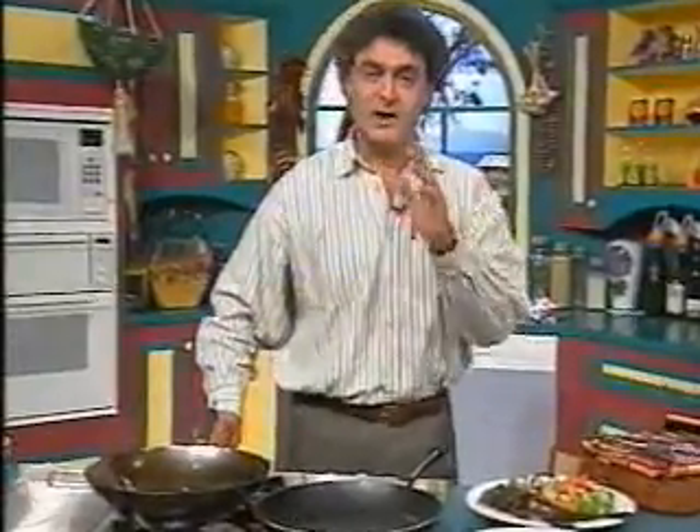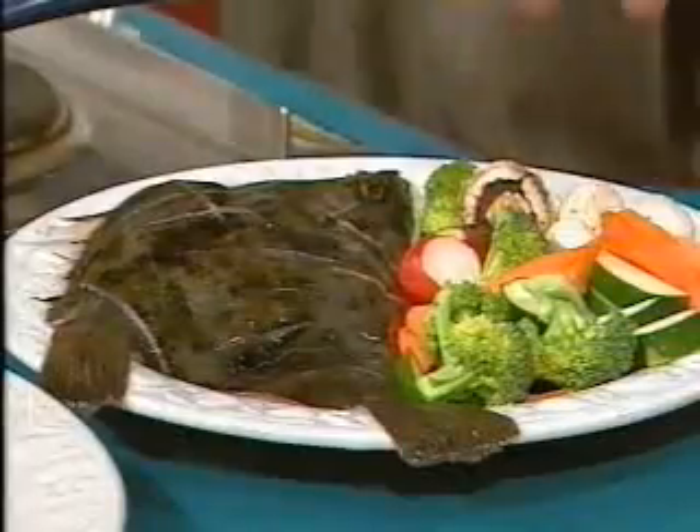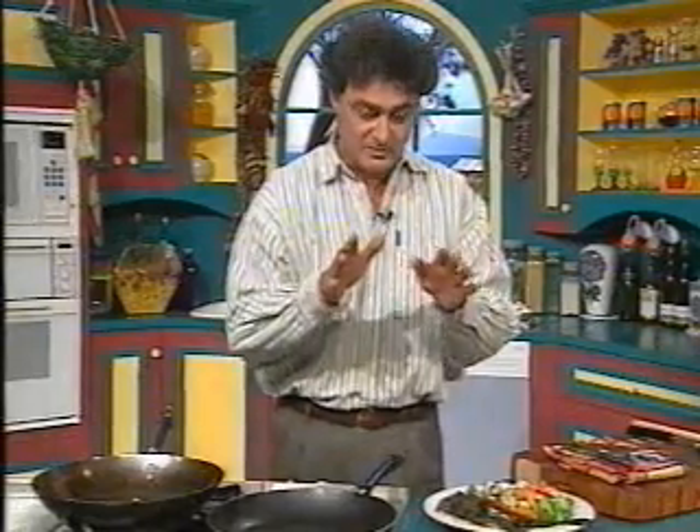Cajun blackfish - cooking flounder. Don't be put off by the color - it's black already. That doesn't mean I'm cooking it poorly. The way we brown the spices in a pan, the fish becomes black.